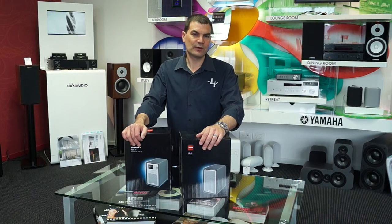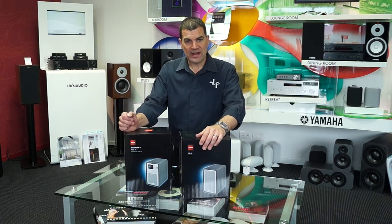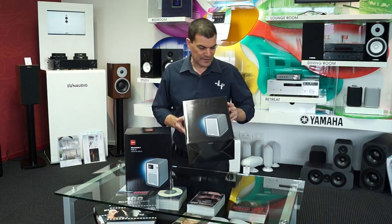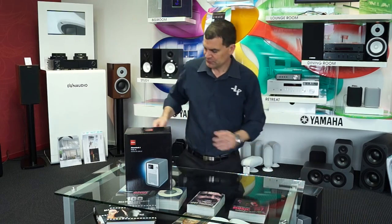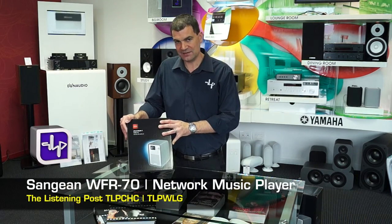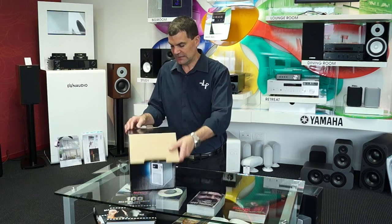Hello and welcome to The Listening Post's unboxing channel on YouTube. Today we're unboxing a brand new product in New Zealand from Sanjum — an upright radio with a whole lot of new features and even an additional speaker. This is the Sanjum WFR70, which is kind of a smart radio. We'll go into that a little bit later.